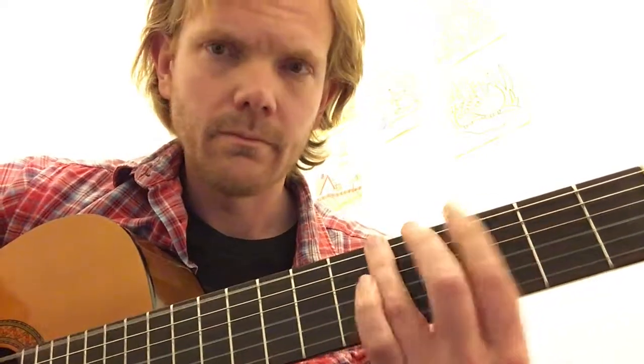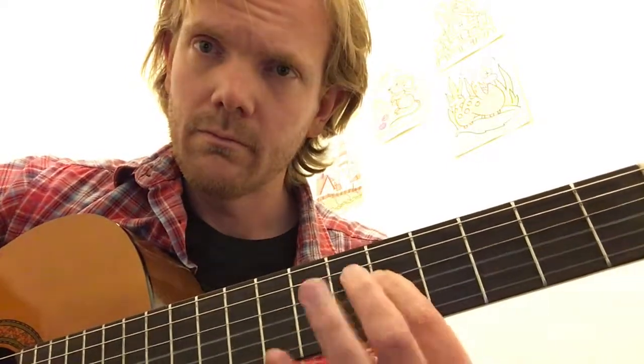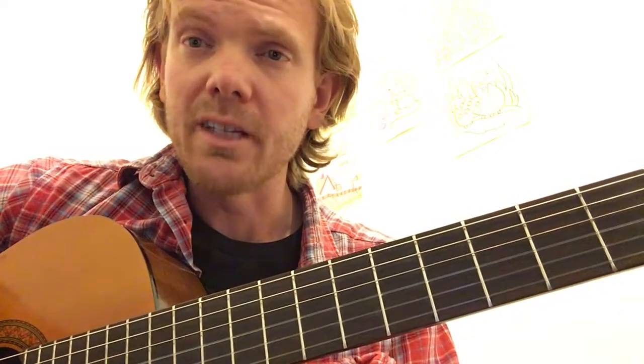One more time. Okay, I want to keep this short. Give that a shot. And let me just play it in 3 octaves, just so you see the potential of it — it's really cool. He gives 3 octaves in his book.